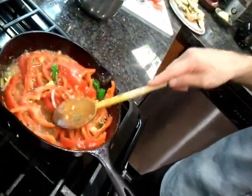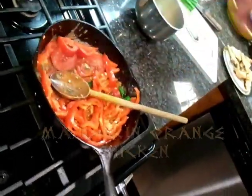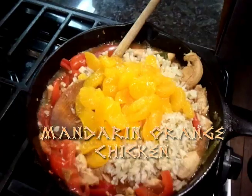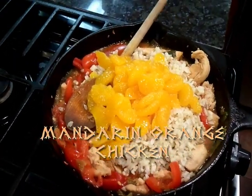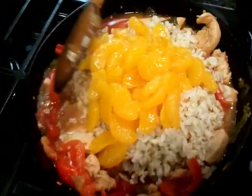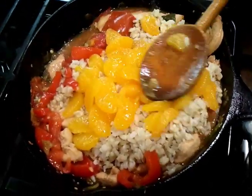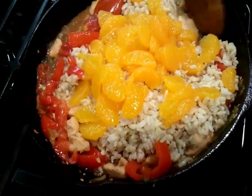I've got the fan going — you always want the fan going because you don't want the smoke alarm. I want them crisp, nice and tender. I've got the mandarin oranges — that's the key ingredient for mandarin orange chicken. Looking delicious. Everything's in there cooked, just looking beautiful.